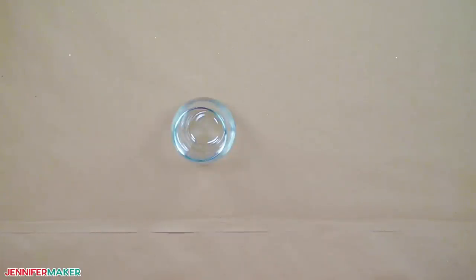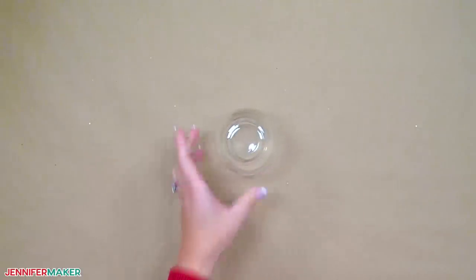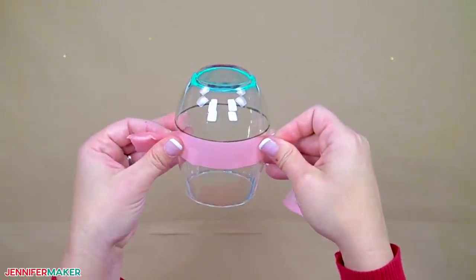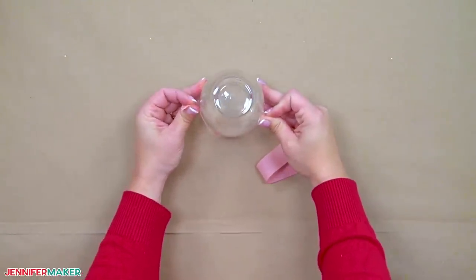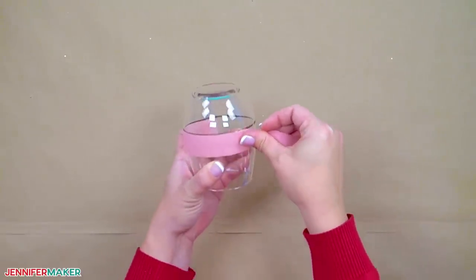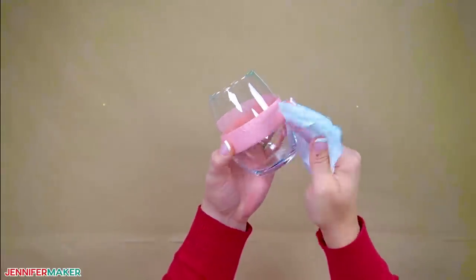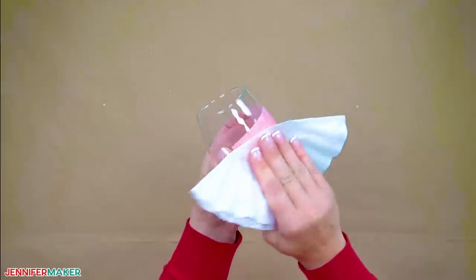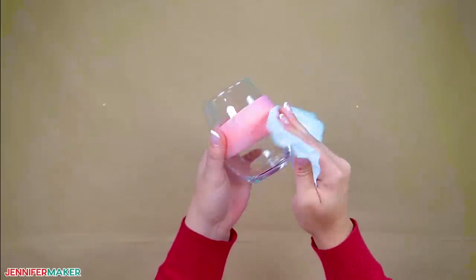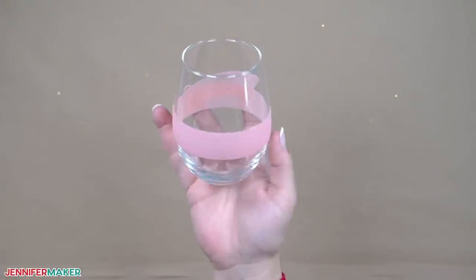Now we'll protect above the line with painter's tape and leave the lower section available for glue. Turn the glass upside down and add a tape strip just below the guideline, making it tight by pulling the tape snug as you go around. Press down the edge at the marker line first and then smooth the rest — bubbles and creases will only matter if they let the glue seep under. Wipe off the marker guideline and any fingerprints with your coffee filter and alcohol. It's okay if the tape hides some marker residue; it won't impact the finished look. Your glass is now ready for the glitter. Put on a pair of gloves — it will stick to you, you have been forewarned.